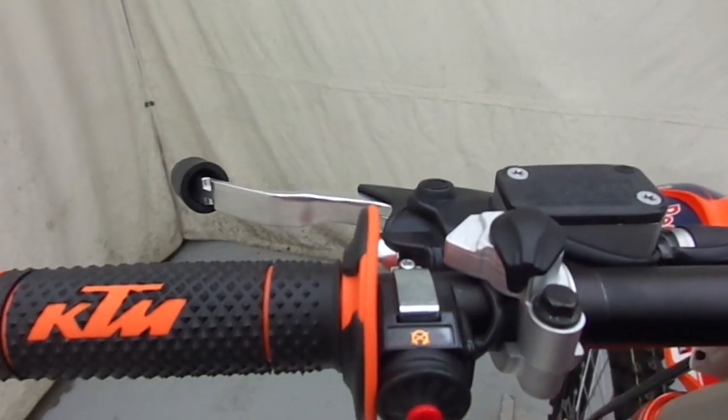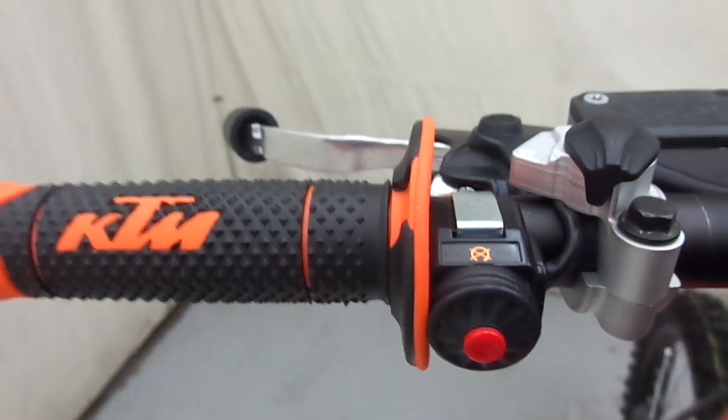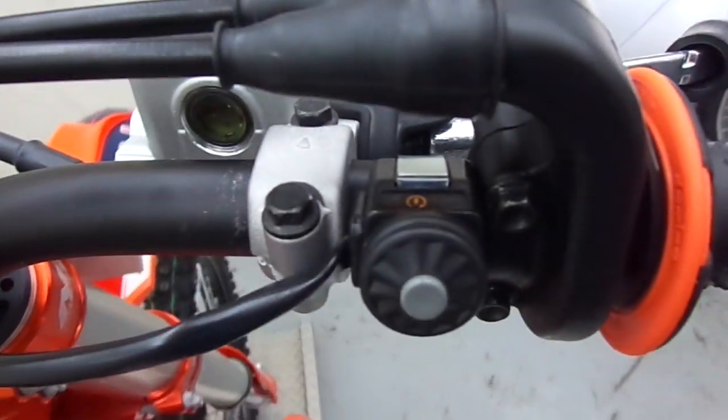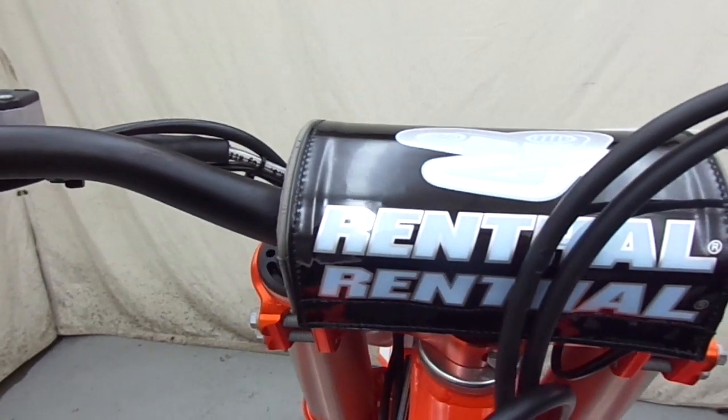Over here it also comes with a dual mapping switch right there. And then the 450 of course is electric start, so you've got your shutoff switch there and then your electric start switch over here — another huge plus that you get when you get a KTM.